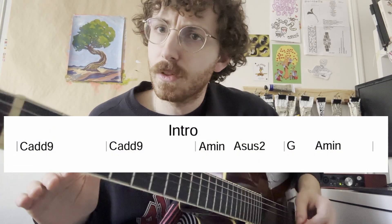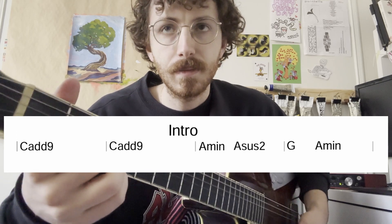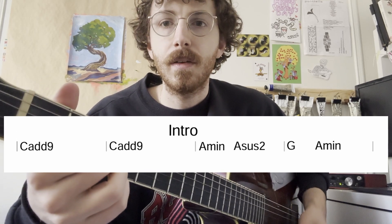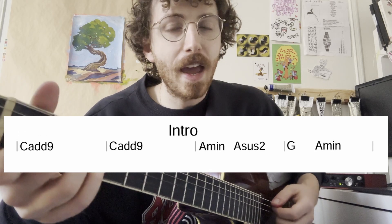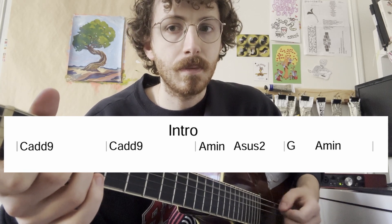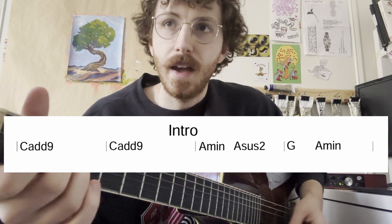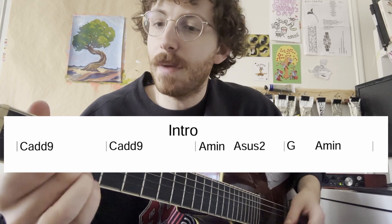Looking at the intro of the song, which just happens one time before the verse kicks in, we have two bars of the C-add-9 shape, a bar of A minor going to A sus2, and then our fourth bar has G going to A minor again.